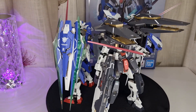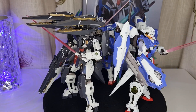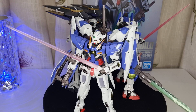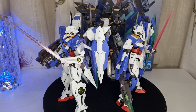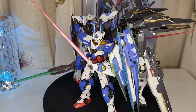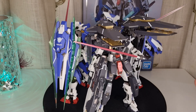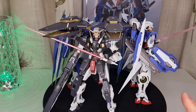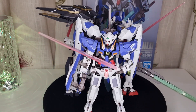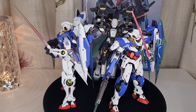Hello everybody, welcome back to my channel. Today I'm going to show you my last ever metal build from Bandai and Tamashii Nations. This one is called the Gundam Double XIA — the latest one I got in my collection. These are the ones I have from the Double series, my only Double Gundam in the metal build, and I don't think I will be getting any more metal builds from Bandai.